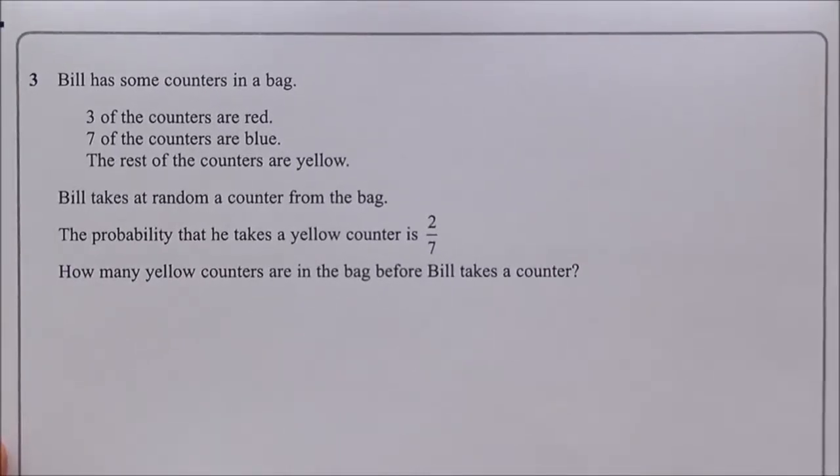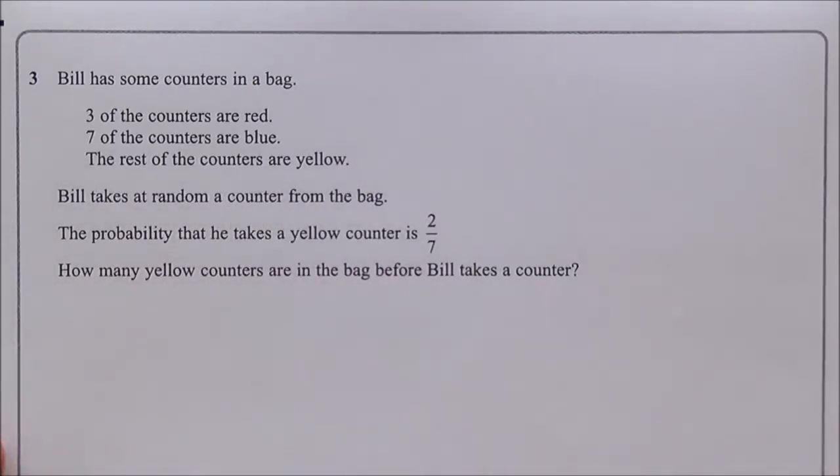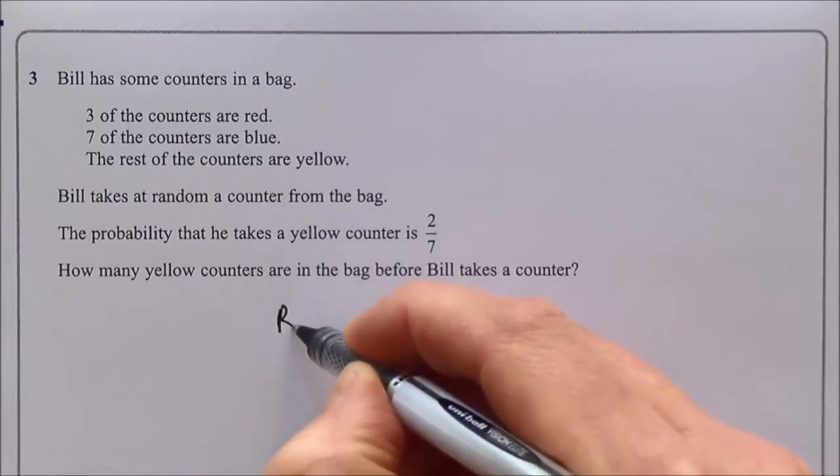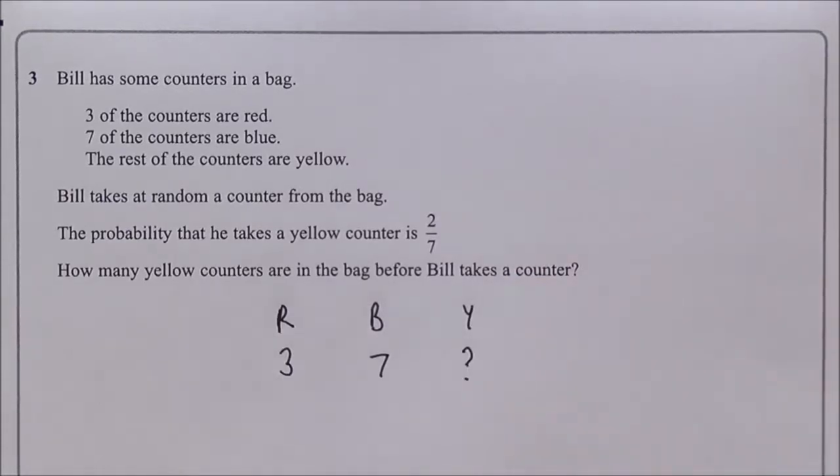Question three is worth two marks. Bill has counters in a bag — three are red, seven are blue, the rest are yellow. The probability of picking a yellow counter is 2/7. How many yellow counters are there? I note: red = 3, blue = 7, yellow = unknown. The denominator of the probability corresponds to the total number of counters.